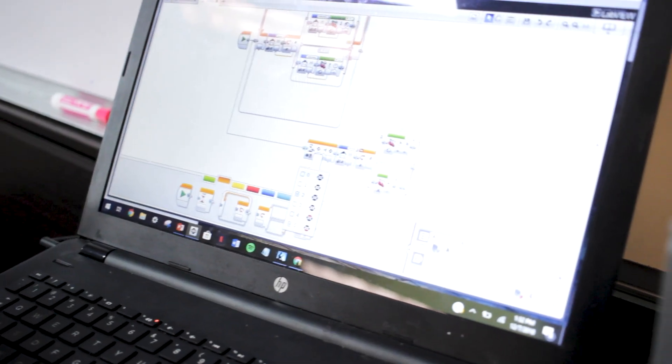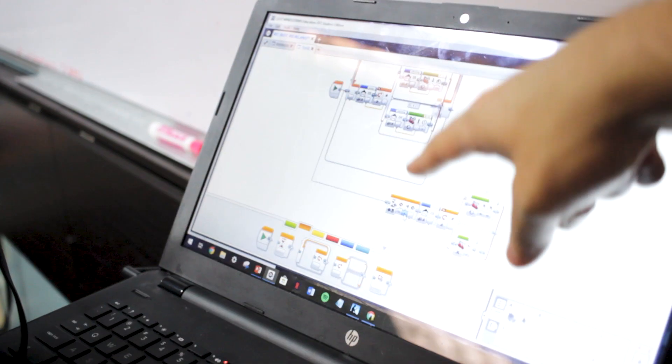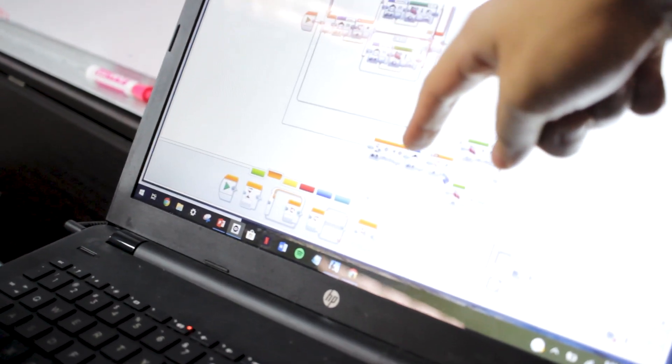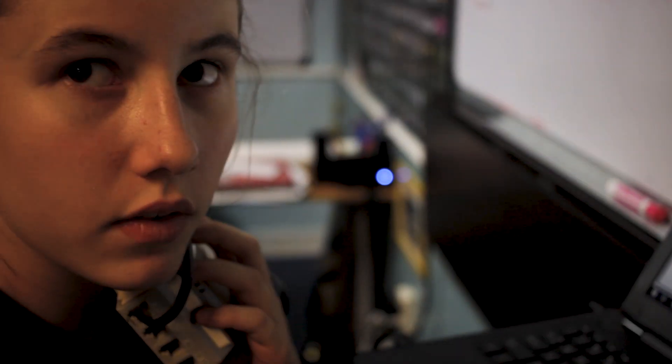What if you said wait until the back button is pressed, and then when that one's pressed, take your motor button and multiply it by negative one? Your message move is sending out a signal — what number is that move block sending? 50. If you multiply that by negative one, what's going to happen? It'll be negative 50.